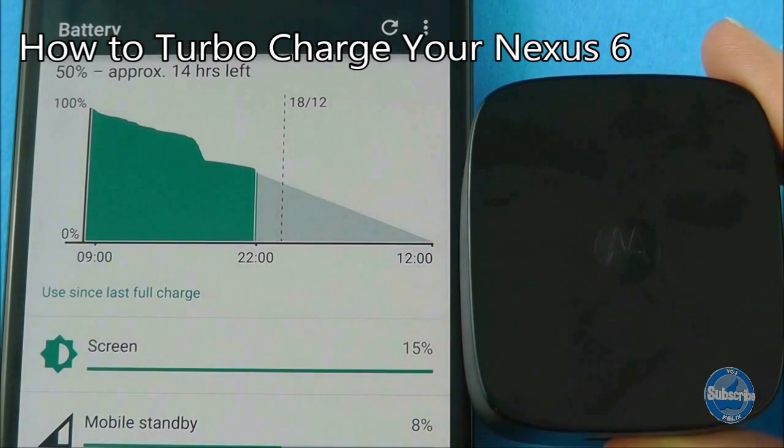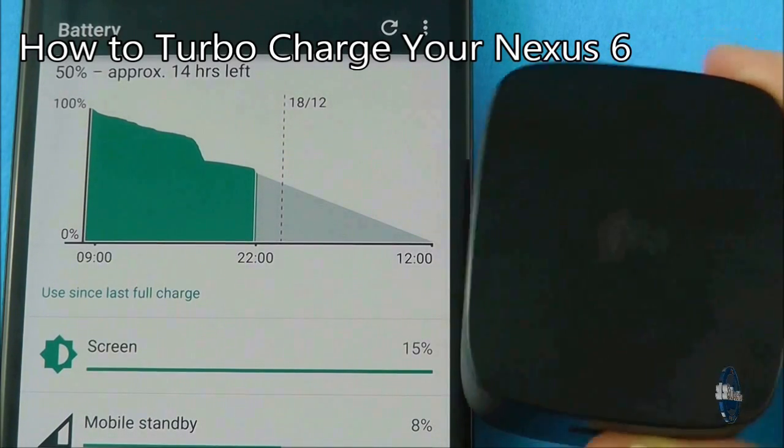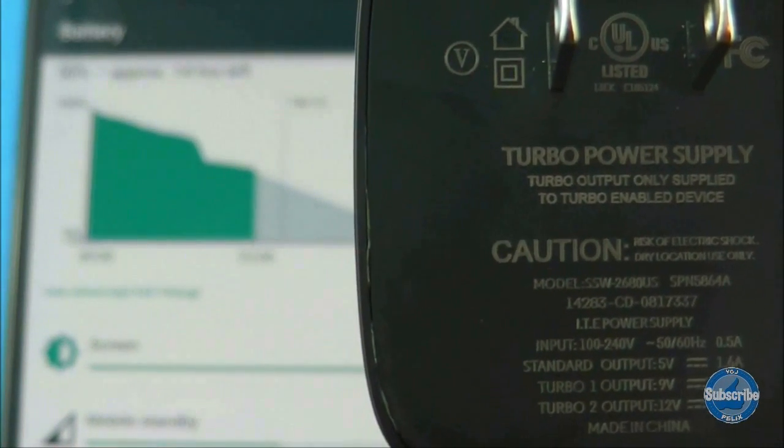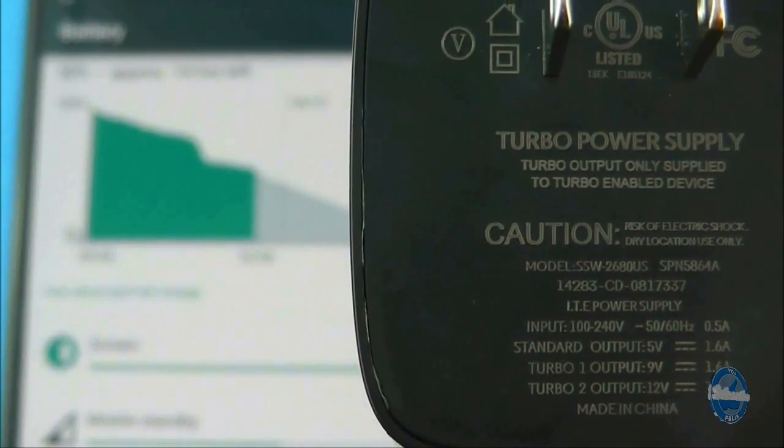When you charge your Nexus 6 make sure you use the plug that is supplied with the device, as this ensures that you benefit from turbo charging, which can give you 6 hours of charge from just 15 minutes of charging time.